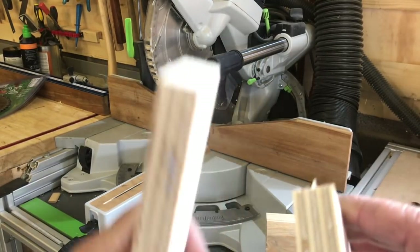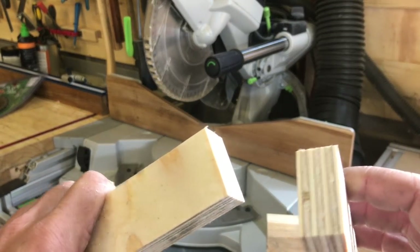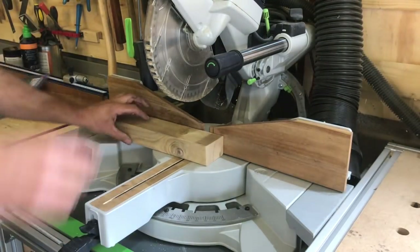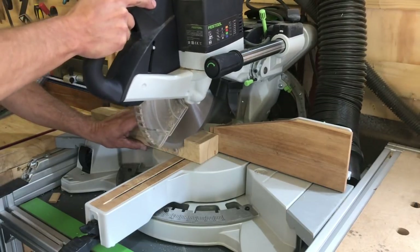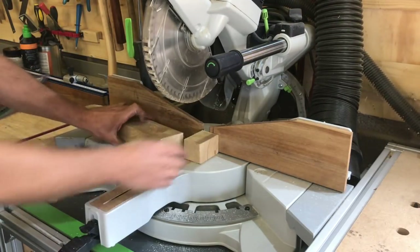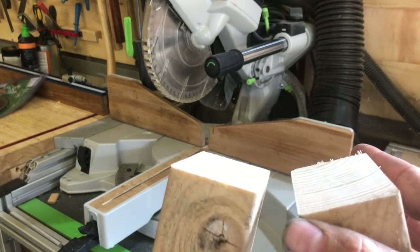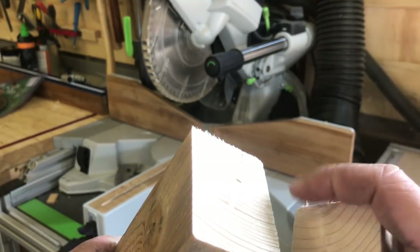As you would expect, it's a very, very good cut. There's a tiny bit of tear-out on the back, but overall it went through that like butter. Good cut on the softwood too — it's a very sharp blade, just a tiny bit of tear-out again.